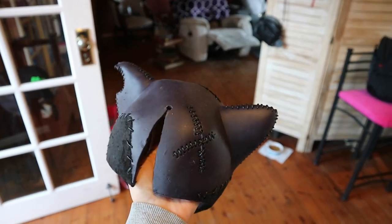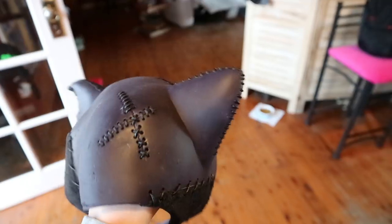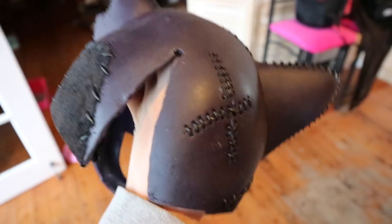I finally finished stitching up the cowl and it looks awesome. I'm most particularly proud of the ears. I'm slightly annoyed at myself for starting at the front and then going to the back, because I found out all these different techniques — like the crosses — I should have done that on the ears, but it is what it is.